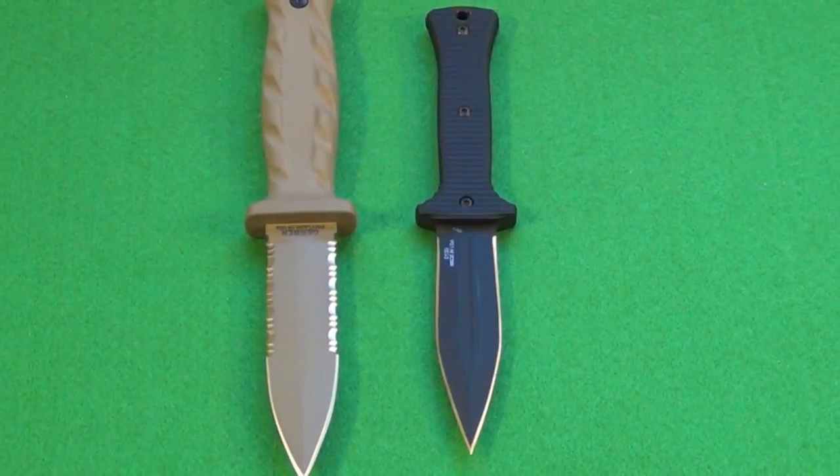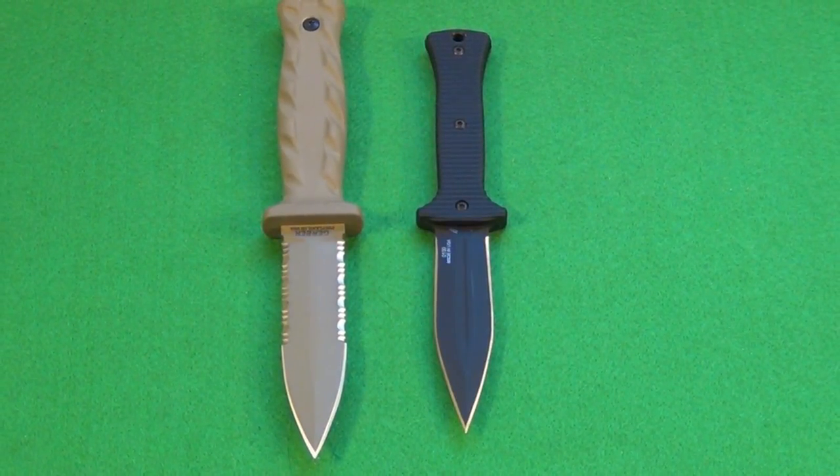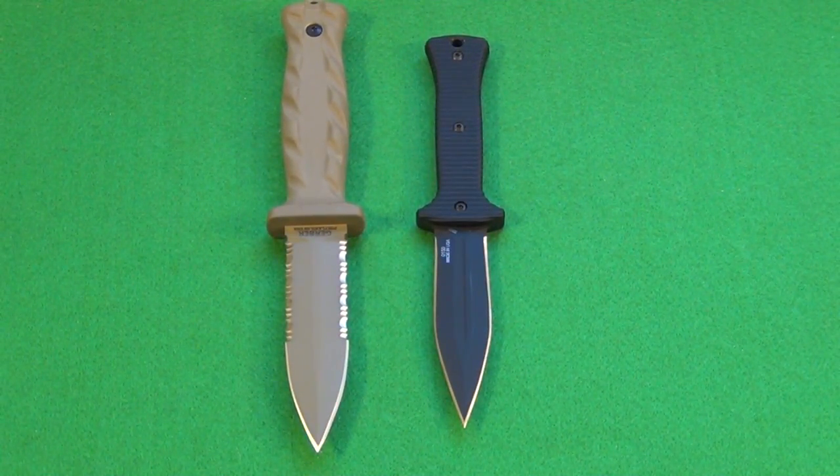Here is a size comparison with another purpose-built military dagger, the Zero Tolerance 150. Both are S30V steel, both very high-quality daggers. The Gerber is about a half-inch longer and wider than the ZT150. I would say the ZT dagger is definitively sized as a boot knife, whereas the Gerber is actually big enough that you might choose to carry it on your belt or elsewhere on your web gear as well. So there's your size comparison — two very high-quality daggers.